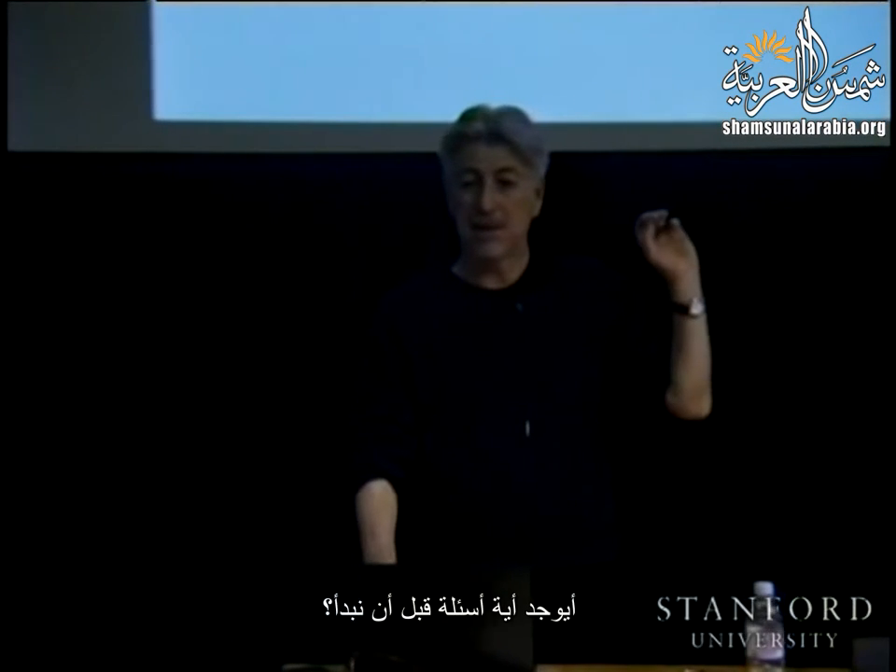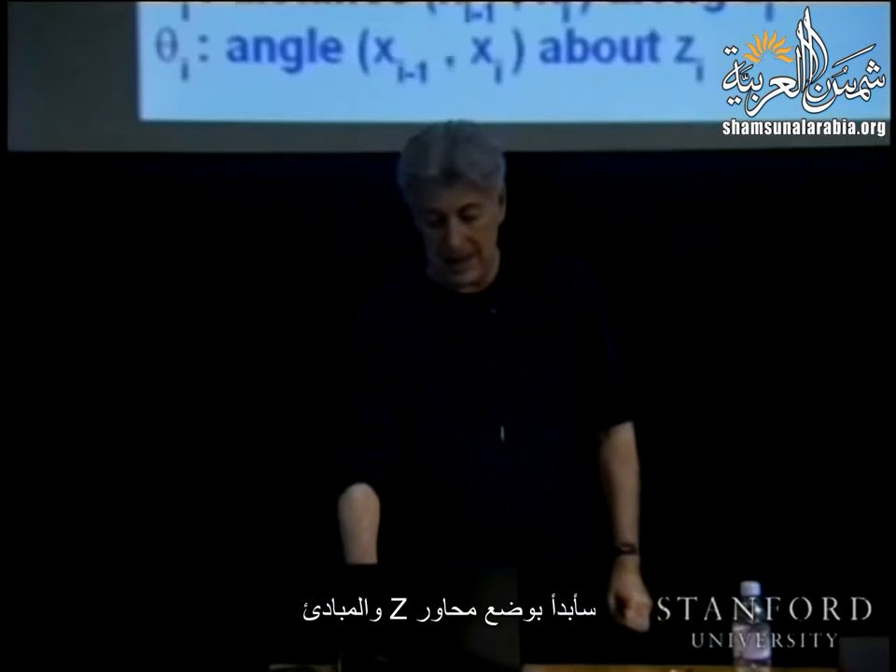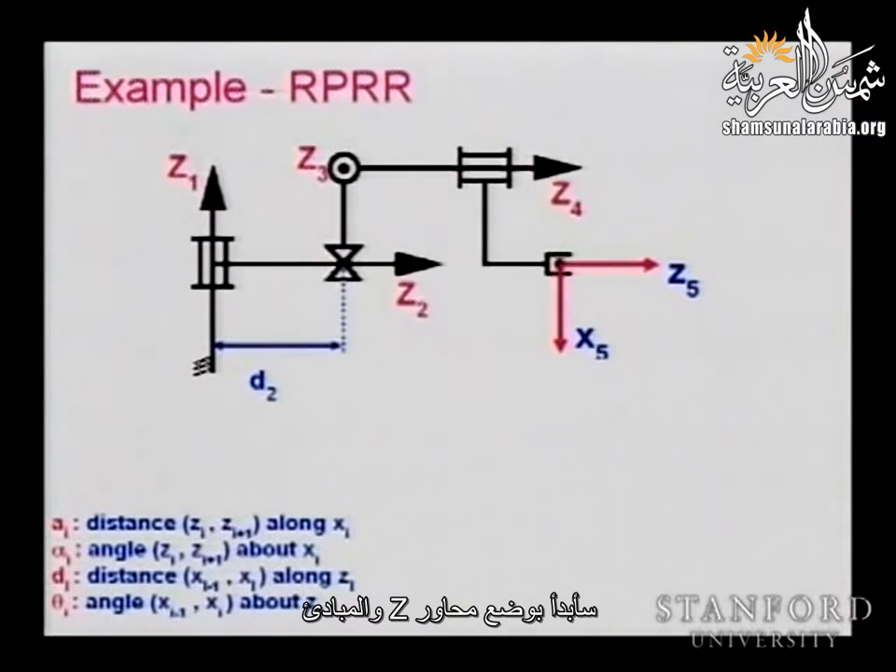Any questions before we start? Let's start by putting the z-axes and origins. Z1 is along joint axis one, Z2 along Z2, Z3 is coming out of the plane, Z4 is along that rotation. These are directly assigned — very simple. We are introducing a distance that will be clearly defined when we put the origins.